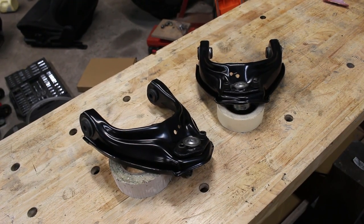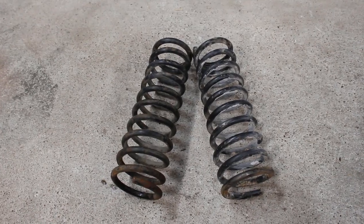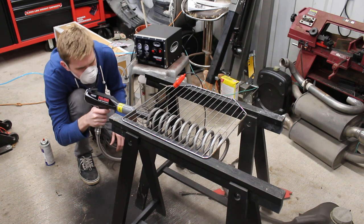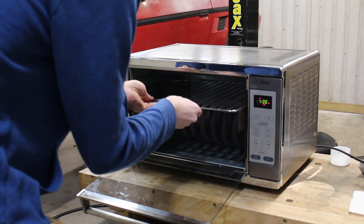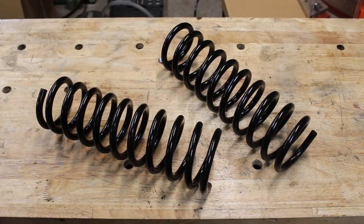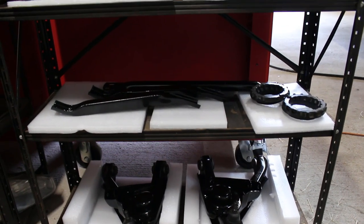With the new bushings pressed in and the new ball joints loosely installed, they're looking pretty damn good. The very last thing to do for the front suspension is taking care of the springs. These guys are also going to get the powder coating treatment. And if you want to check out this system for yourself, there's a link down in the description. Though the Elite system is honestly a little overkill for what I'm using it for, Eastwood has some more DIY style powder coating systems too, with links below. With that done and the springs looking damn fine, that's the entire front suspension completely restored.